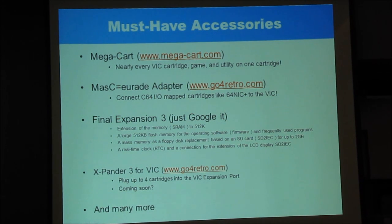There are lots more — these are the ones I'm particularly fond of. I don't have the Final Expansion 3; I'm going to buy an Expander 3 the instant Jim says it's ready. There are many more out there, and if any of you are on the Vic-20 Denial forum, that's the central place to go for Vic information and announcements of new products.